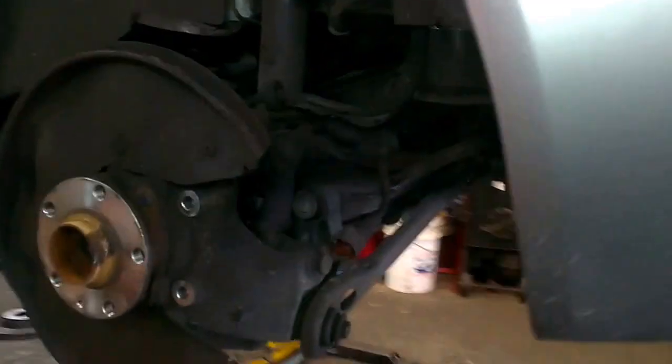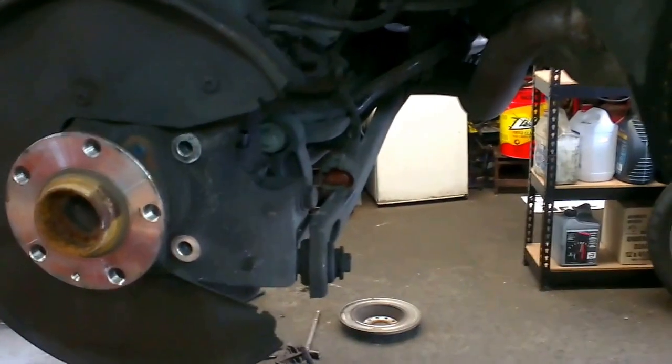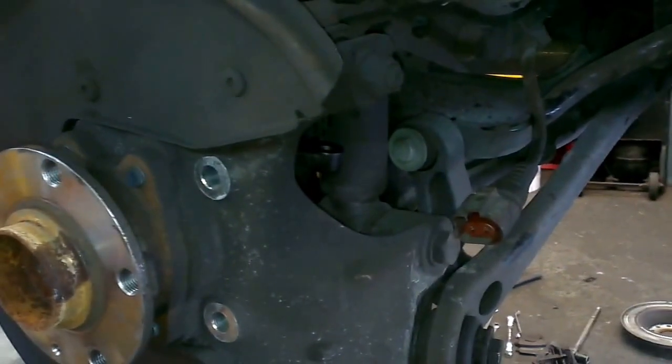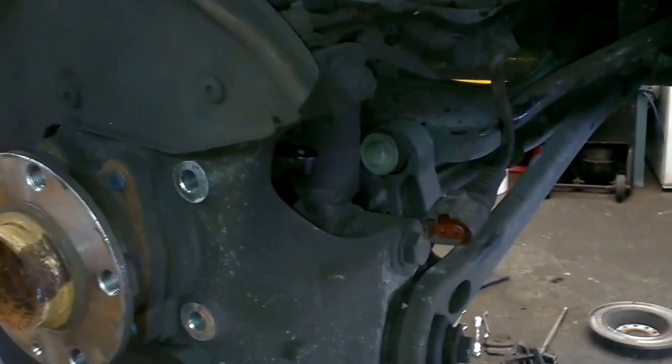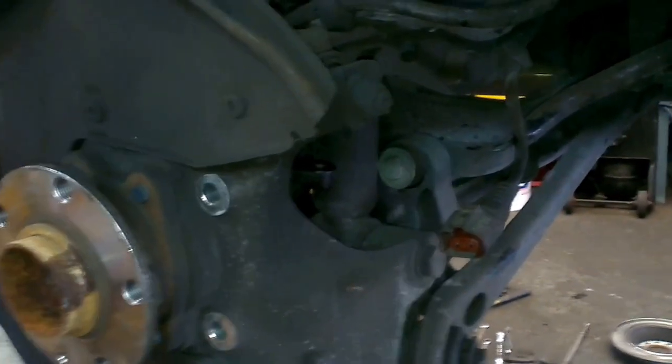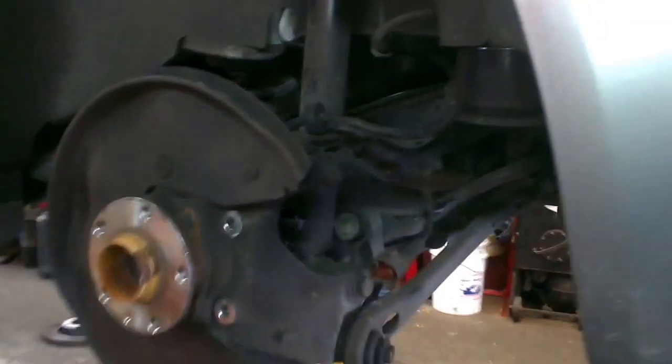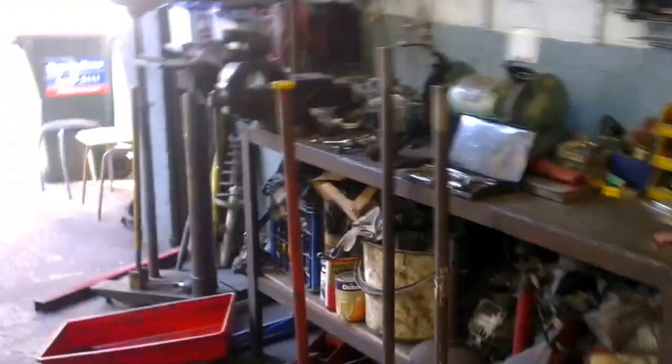G'day guys, today we're resetting the rear pistons on the electrically actuated caliper. The electric actuator actuates just the handbrake, not the brakes. This is an A6, it's a 2007 model, and you'll find this system on the Passats and on other Volkswagen group cars.